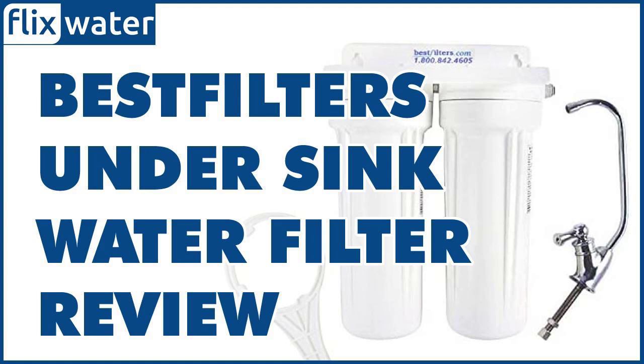Generally, the two cartridges manage to deal with most of the common contaminants found in municipal water. They are quite effective at dealing with chlorine taste and odor, as well as cysts and sediments. The water comes out clear and has a better taste since healthy minerals like calcium, potassium, and magnesium are not eliminated during the filtration process.